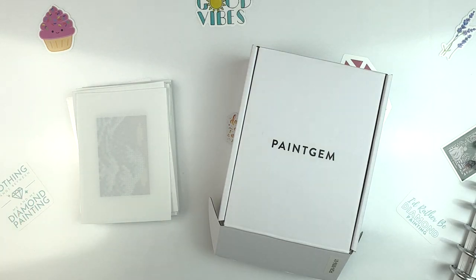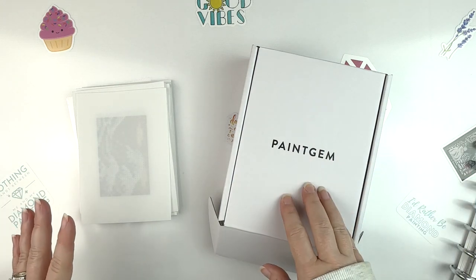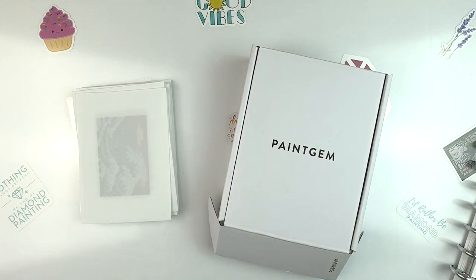I actually really liked these Paint Gem Minis much more than I thought I would. I thought they were round — they're not, they're square. As far as I can tell, I think almost all of them are square, and they're little mini kits.